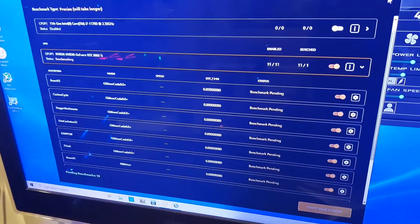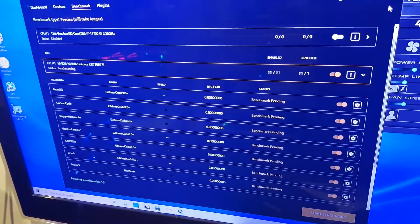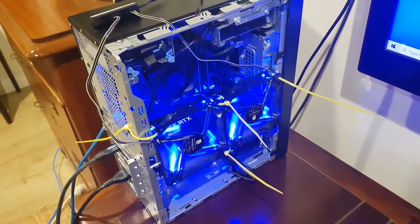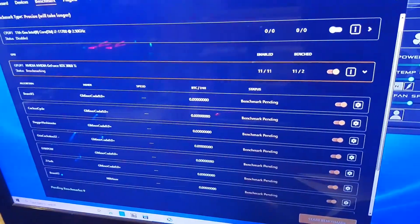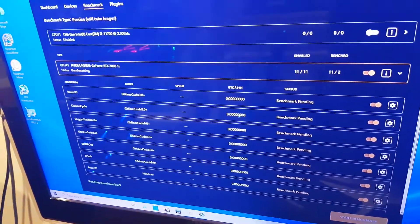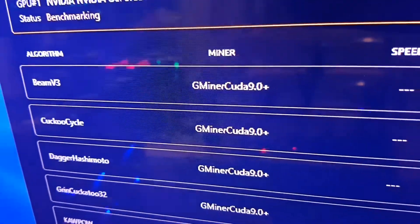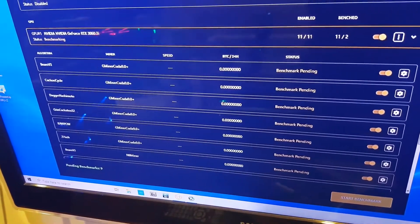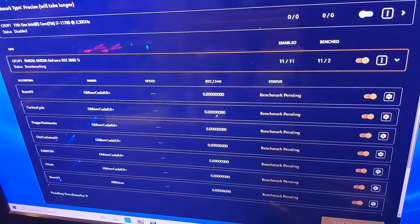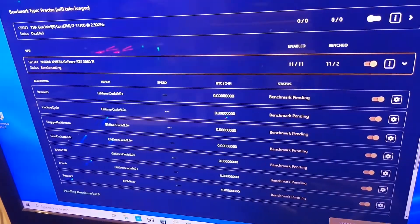Hi guys, welcome to the channel. I've got a 3060 Ti limited hash rate running in this Dell XPS and I'm doing some benchmarking in NiceHash — benchmarking the algorithms of G-miner versus MB-miner, just trying to see which miner has the most profitable algorithms, and then I'm going to stick with one.